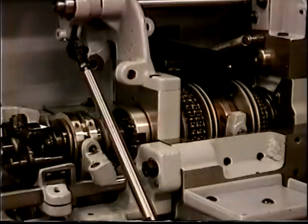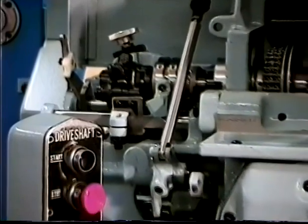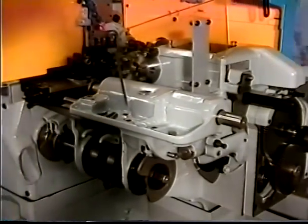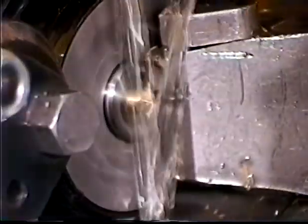We are constantly striving to exceed your every expectation. Our founder, Fred Hamilton, is a Scottish craftsman who believes you cannot draw the line when it comes to quality. These are the words that we at Hamilton Automatics proudly live by. At Hamilton Automatics, we are committed to proving to you that a Hamilton Automatics remanufactured machine is a sound investment in your future.